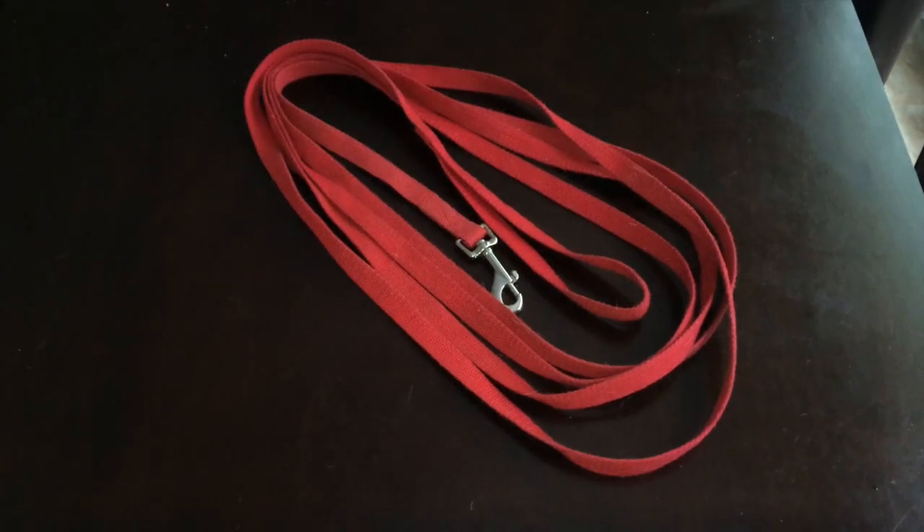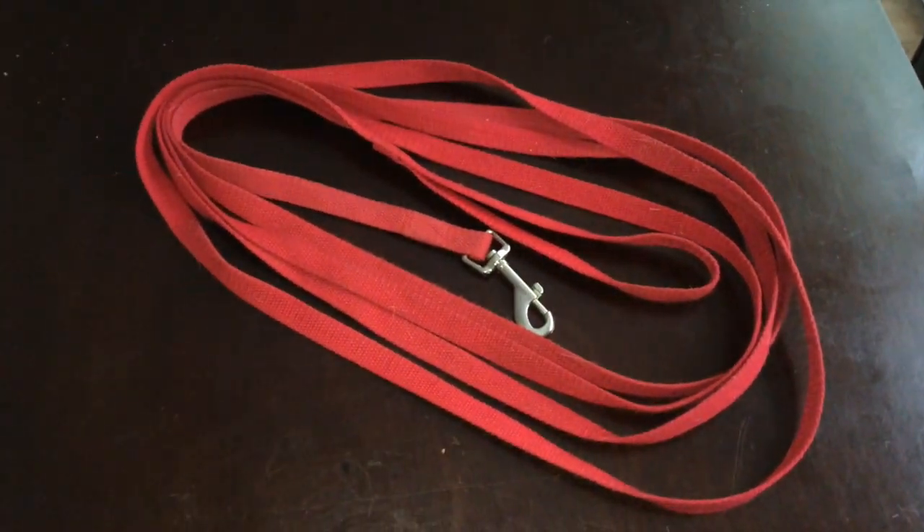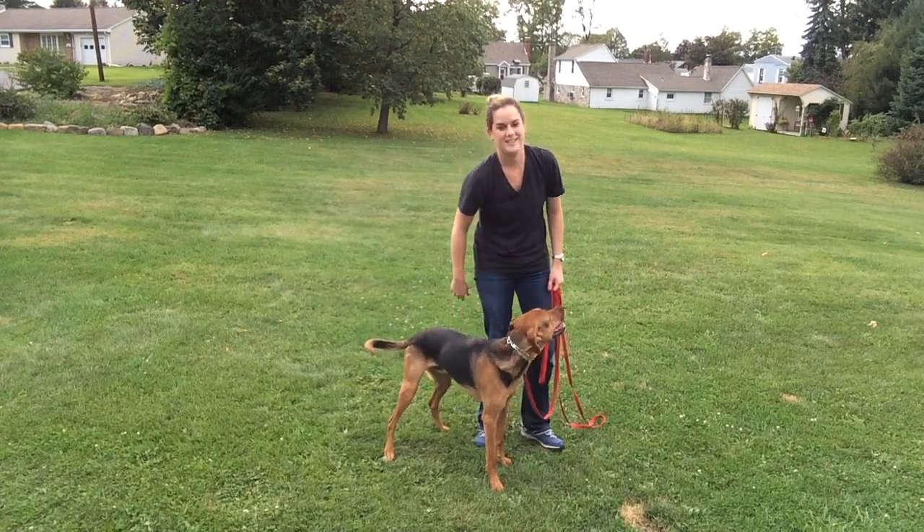Hi guys, it's Kate from the Incredible Canine. Today I'm going to teach you a couple of different exercises you can use with your dog to teach your dog how to walk politely on a leash. The first thing I'm going to talk about is called long line work. A long line is a 15-foot leash — your standard leash is six feet long, and we want a longer one. I'm going to talk about a week-long program that you can do with your dog.